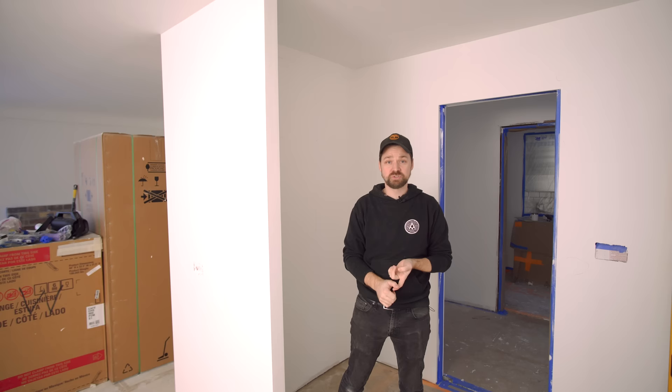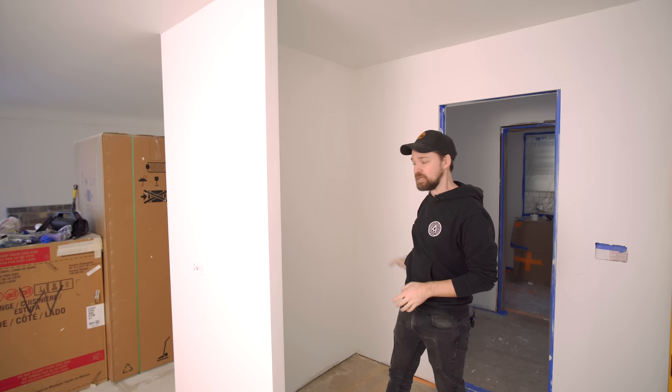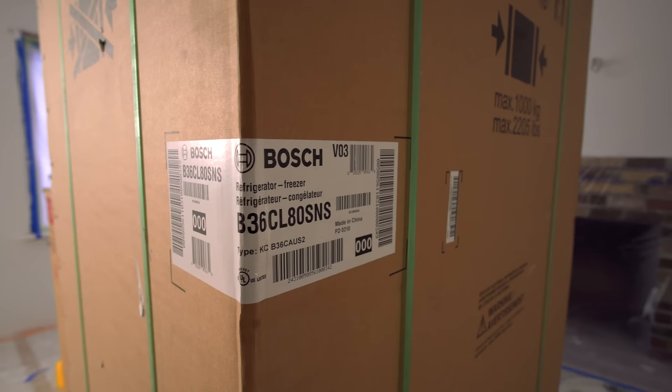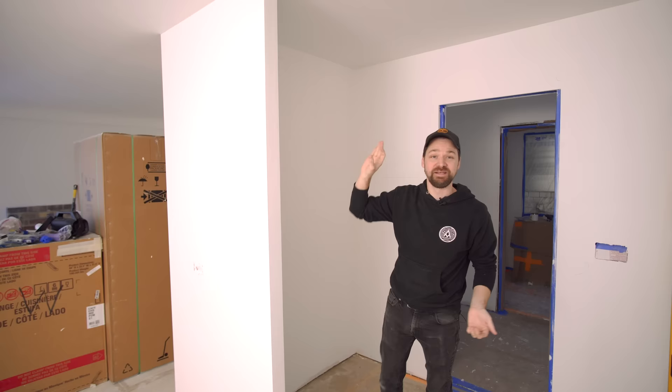The plan from the beginning has been to have an appliance garage in here, as well as a bit of dry food storage and some storage for sheet pans above. So it's going to be a wrap-around cabinet. The refrigerator will go here - it's a counter-depth fridge, so it's not going to take up a ton of space and it should look like a nicely integrated built-in unit. I've made a lot of measurements on the walls, I know what I need to build. So let's go back to the shop and start gluing things up.